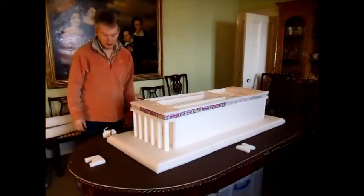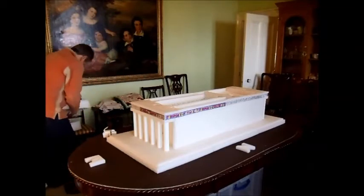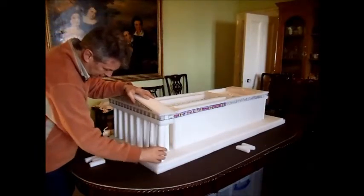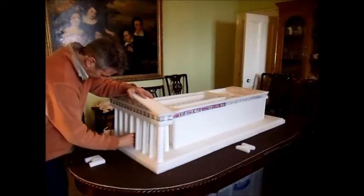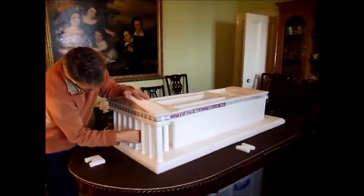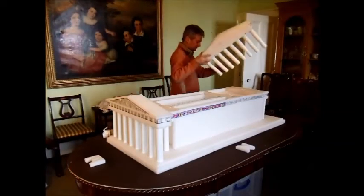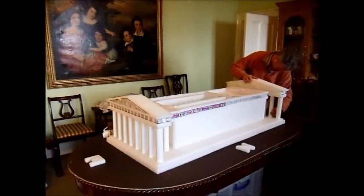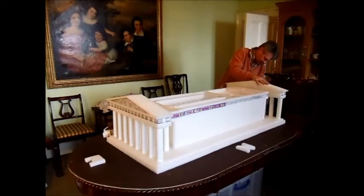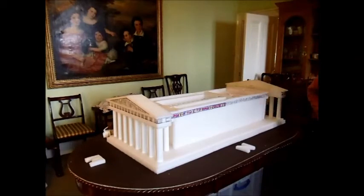So we're going to go on to the outside of the building now. We've got the end colonnades and the side colonnades. Let's start with the east end — already fixed together with the columns. Line them up. A little twist should get them down easily without having to press too hard. The other end, and the sides.